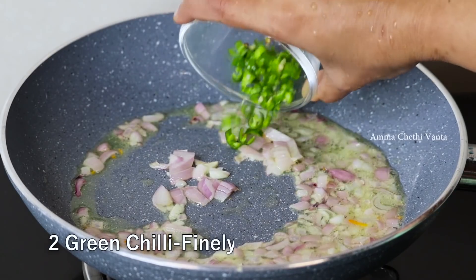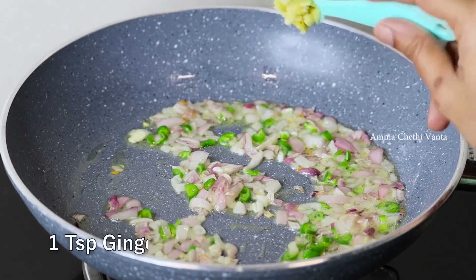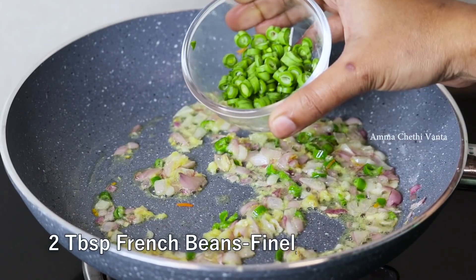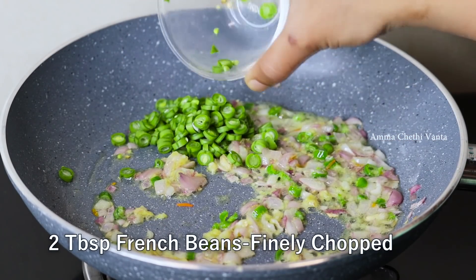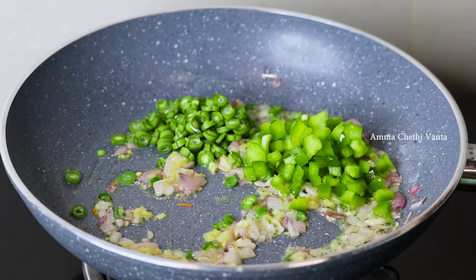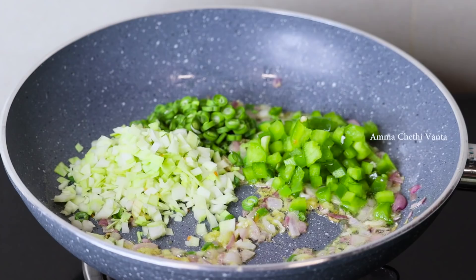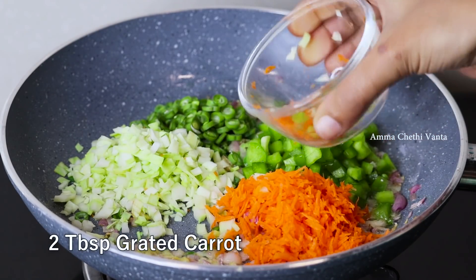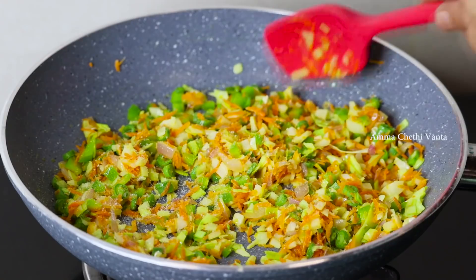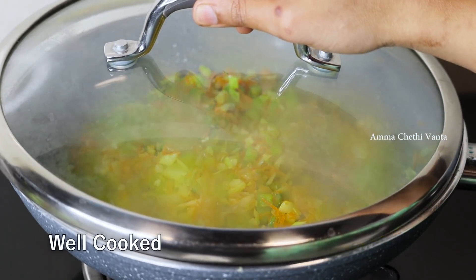In a bowl, mix and make a paste. About 200 grams, try to fry and stir well. Add two tablespoons, 1 teaspoon of milk and greens. Now fry some vegetables on low flame, cooking the vegetables about 80%.